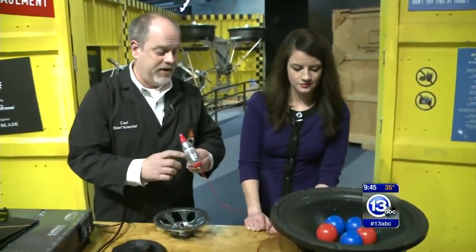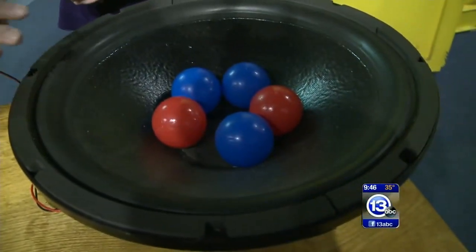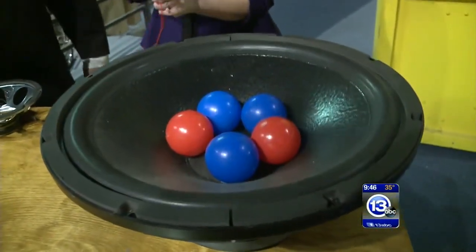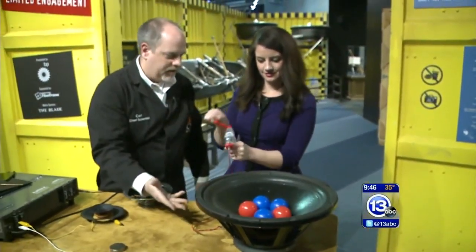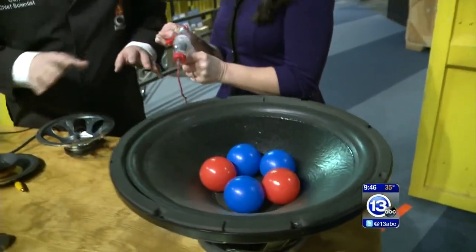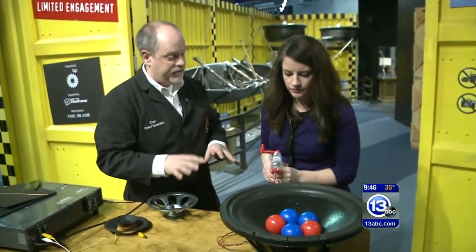I've got another little setup here — a little hand crank generator. When you crank this, you're going to send some electricity through these wires to this giant speaker. Just kind of scratch back and forth and see what you can do. So you can see if you go one direction, the speaker goes up; you go the other direction, the speaker goes the other way. Go back and forth and you can kind of make what sounds like a little bit of music. I feel like a DJ! What's happening is that coil is interacting with the giant magnet on the bottom, causing the cone to move back and forth.